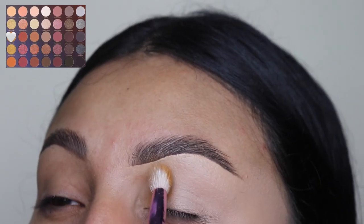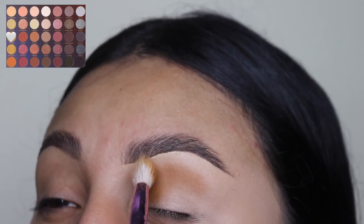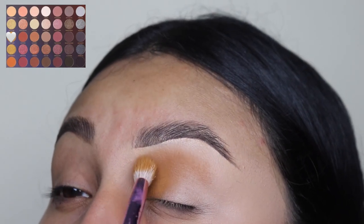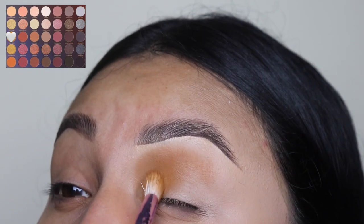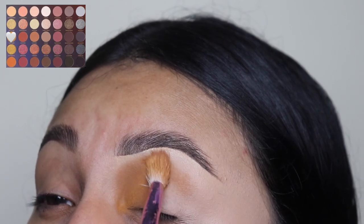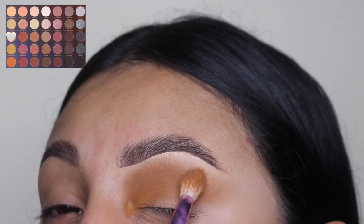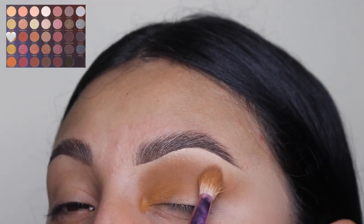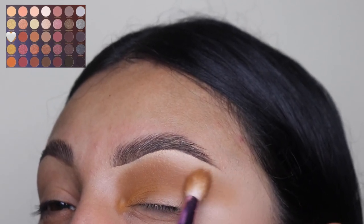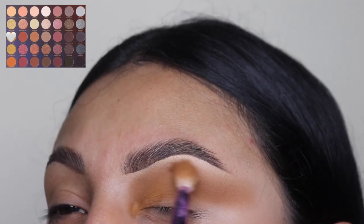We are going to be starting off with this yellow shade, and underneath for my base I did use the ColourPop concealer — I did not set it so I can get the most pigment out of this shade. So just use a fluffy brush and we're going to be blending all over our crease in circular motions and side to side motions. Make sure you go all the way towards that outer area past your eyebrow.